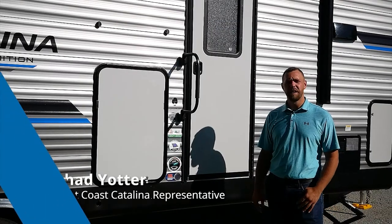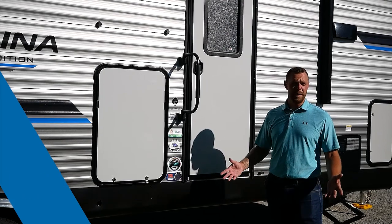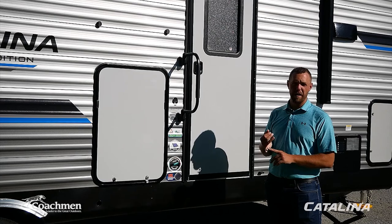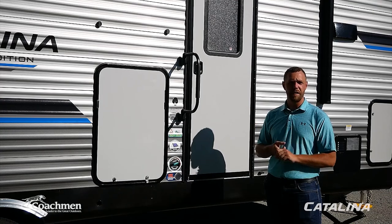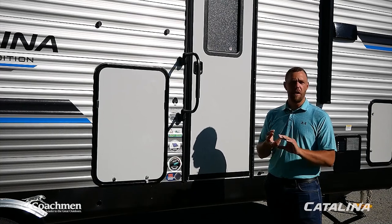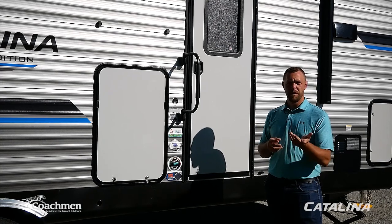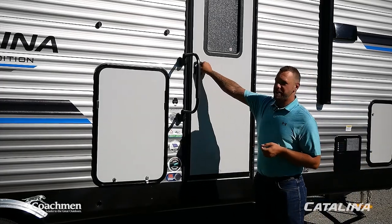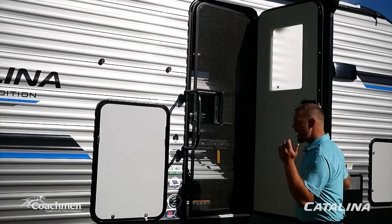Hi, I'm Chad Yotter with Coachman Catalina. I represent the West Coast territories. I'm going to cover our entry doors, entrance steps, some new systems for this model year, tank levels, the awning, awning lights, and slide outs. Starting with the entry door — it has a nice entrance window that adds a lot more natural light inside and lets you see if someone's on the outside.